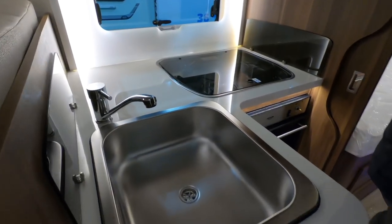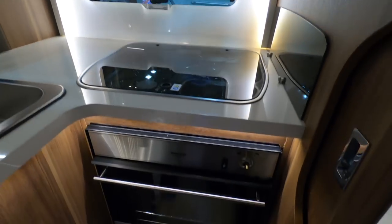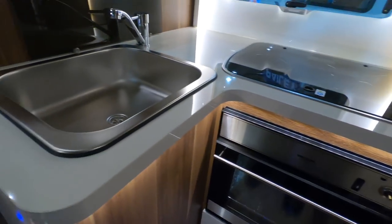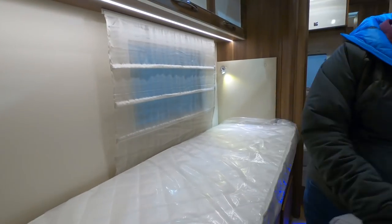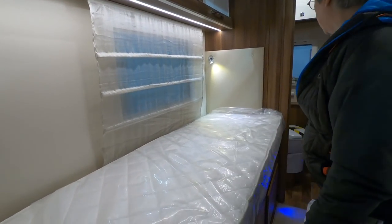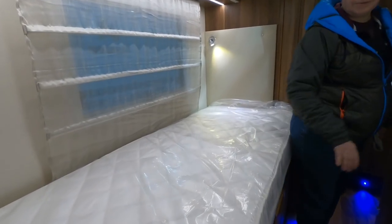A good square sink, a little bit of workspace, three burner hob, and an oven. It's got these pull-out trays. These beds are the length, aren't they? Must be about seven foot — you wouldn't have any problem with that. There's a nice step there.